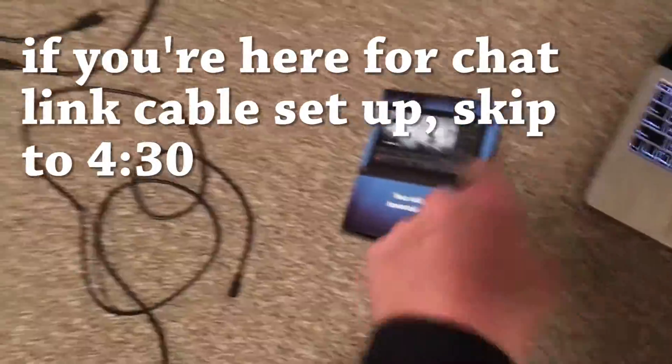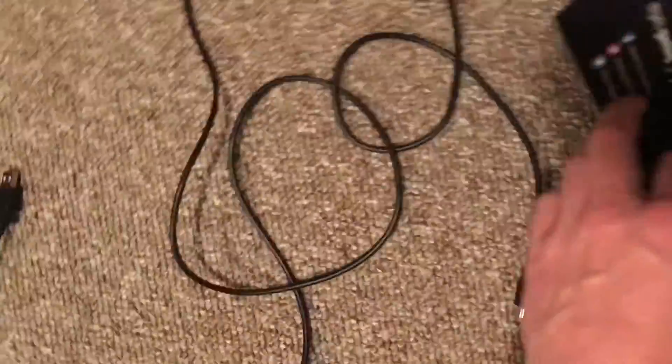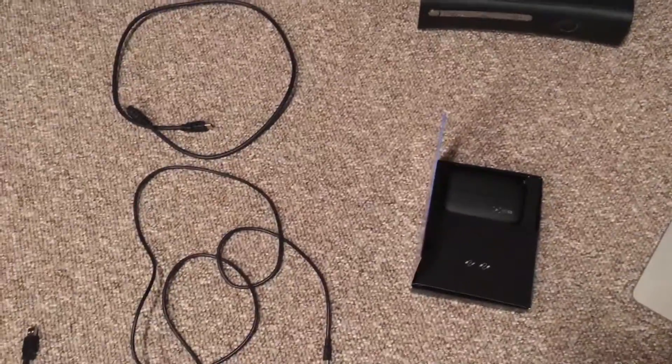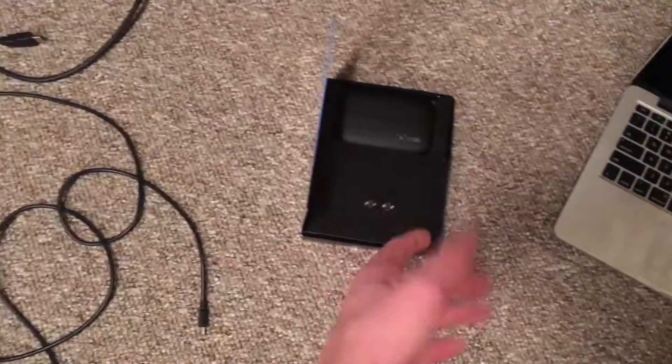When you open up your HD60 for the first time, it'll come with two cords. You've got this USB to micro USB that connects to your Elgato HD60, and you've also got the HDMI cord. When you open it up, you'll get your HD60 here, and those two cords will come in this little compartment. You can look as much as you want, but you're not going to find the instructions.